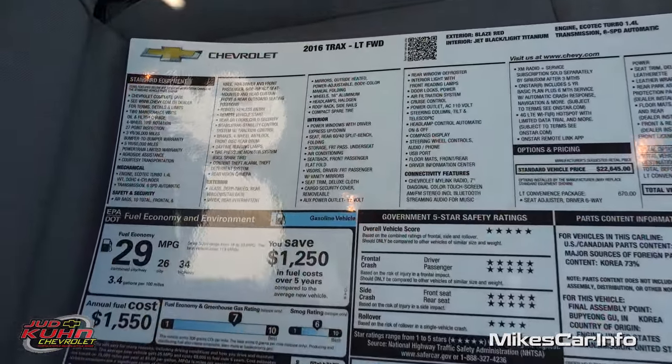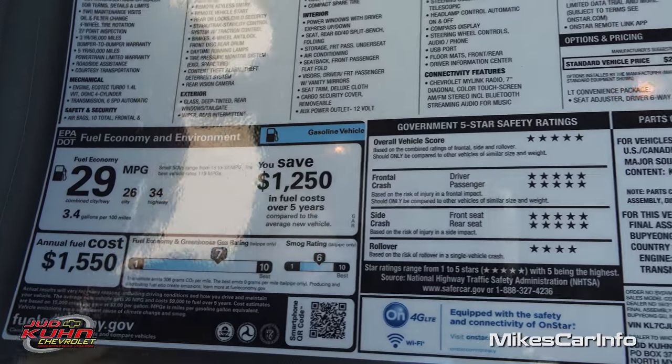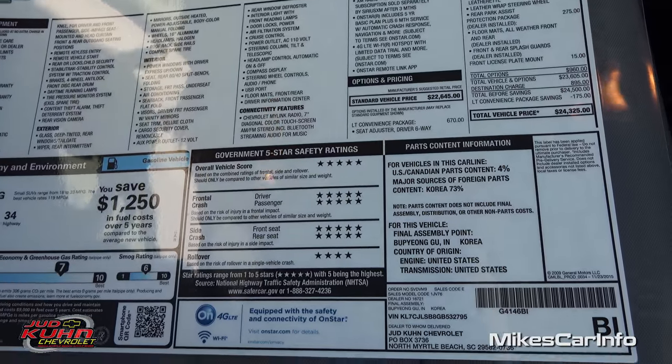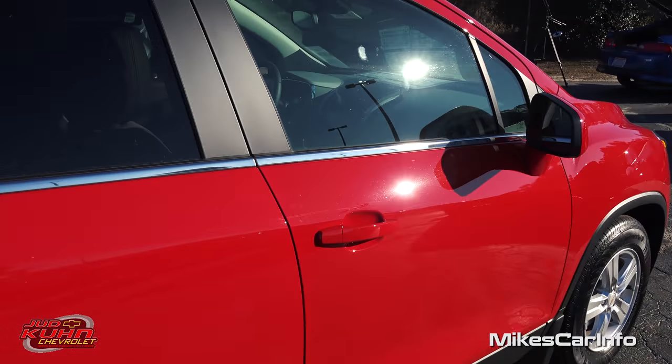Let's take a quick peek at the window sticker in case you want to use the pause button and get some more information. This is where you'll find all the packages, the prices, and the MSRP. Okay, let's go ahead and take a look on the inside.